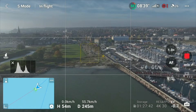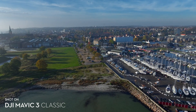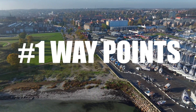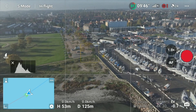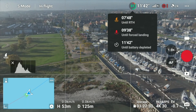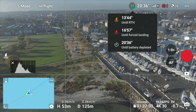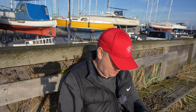I want to do a hyperlapse and I might use the harbor here as a parking lot as my subject. Let's check the battery — we still have 13 minutes and 15 seconds, though that changes a little bit over time. Let's put it in normal mode, because if we use sport mode we don't have the protection of the sensors.